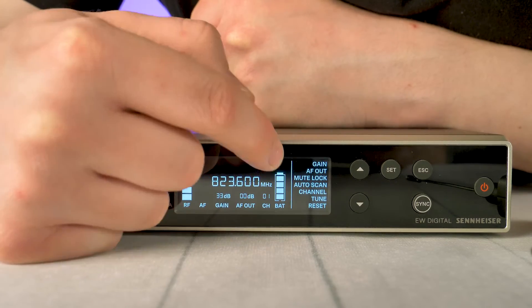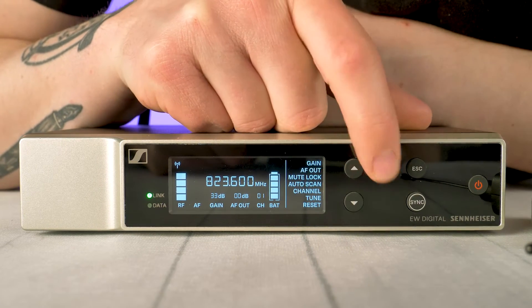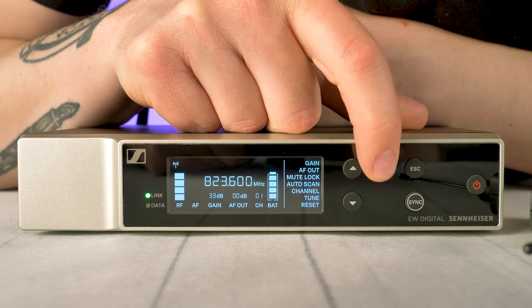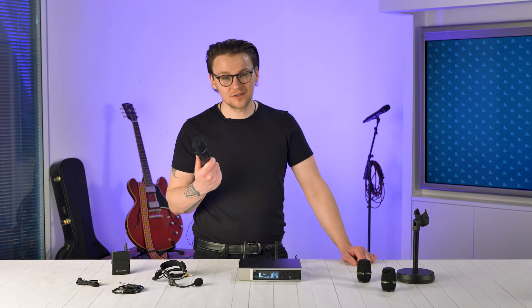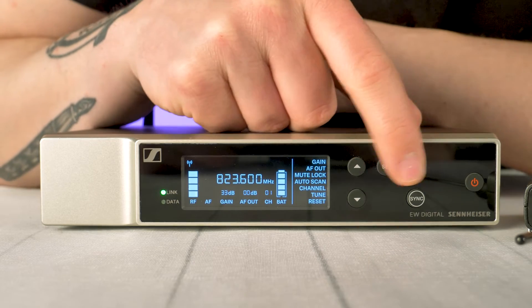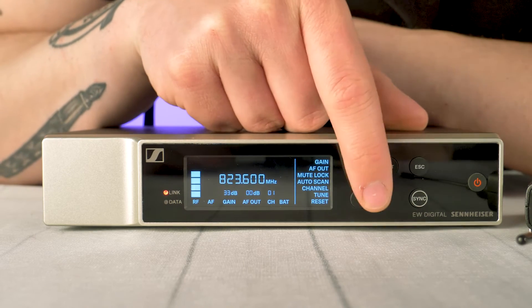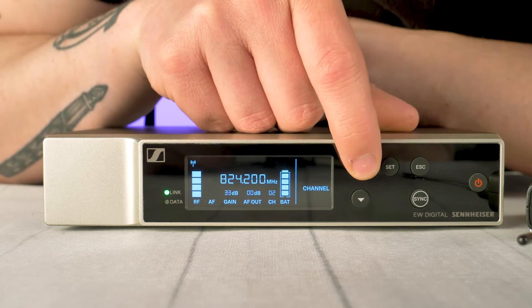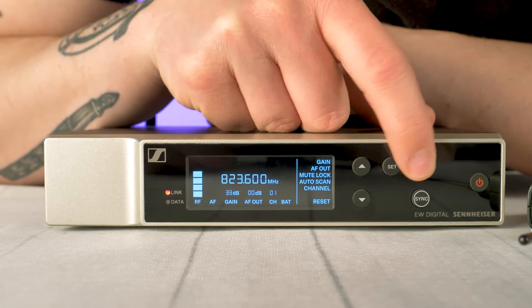Once you've paired the mic to the receiver you can tailor your system with the on-screen menu options. Gain adjusts the input gain. AF-out adjusts the gain for the 6.3mm jack. Mute lock lets you disable the mute switches on the transmitter — handy if your talent accidentally flicks the switch. Auto scan lets EWD find all the clear frequencies in your area, assigning them to up to 17 built-in channels. Channel allows you to manually choose from a set list of channels. Tune gives you the ability to manually set your frequencies for a given channel, and reset reboots the system.